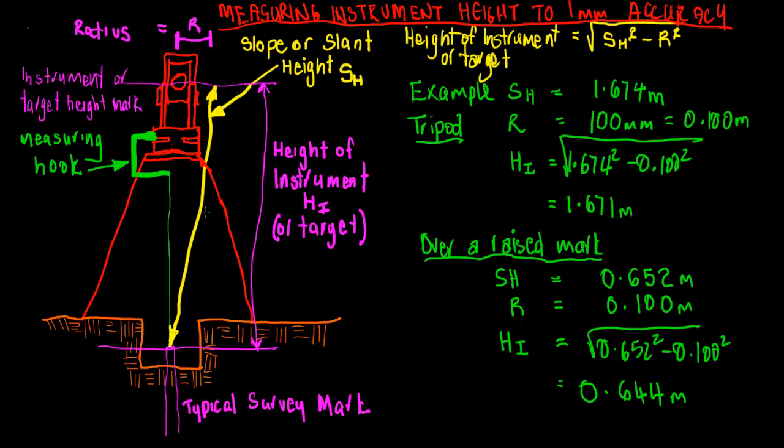That slant distance needs a small adjustment to get the correct height of instrument — in other words, the vertical distance from the top of the mark to the center of the instrument. You are actually measuring to the instrument or target height mark, which is generally clearly shown on the instrument. Be aware that in some cases the instrument you're using, whether a total station or a GPS antenna with a data recorder, may make allowances for the fact that you are measuring the slope or slant height.